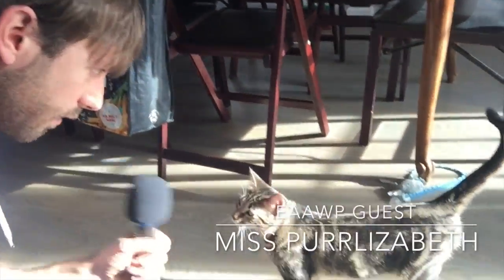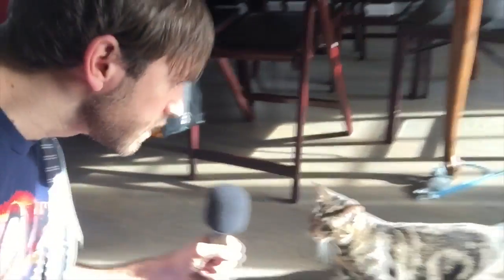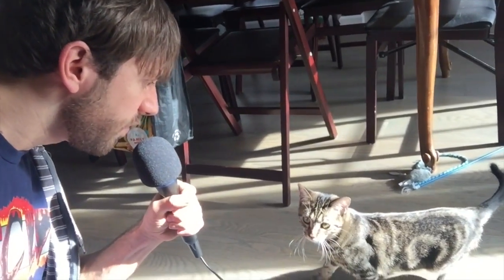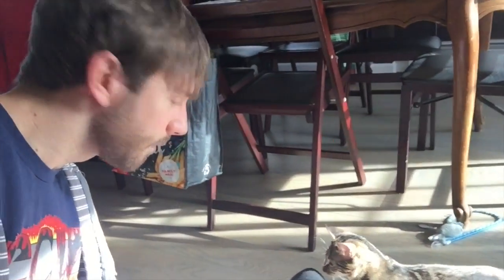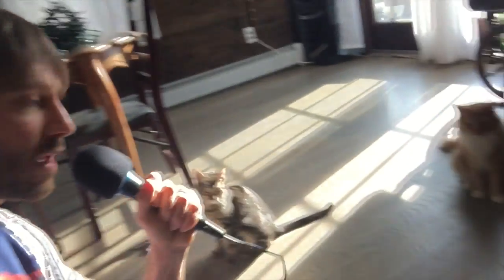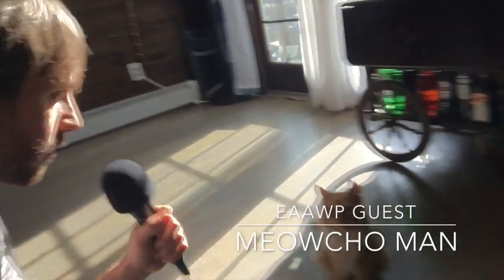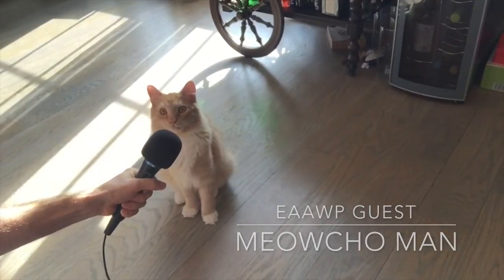Until that beautiful moment when all your food is just about ready, you can interview your cats. Perlisabeth — Miss Perlisabeth, are you anticipating breakfast this morning? And Meachoman is now on the scene, ladies and gentlemen. Meachoman, can you tell me — are you anticipating your breakfast or my breakfast? That is an unbelievable answer. The cream of the crop!